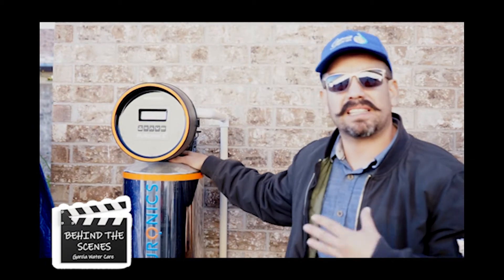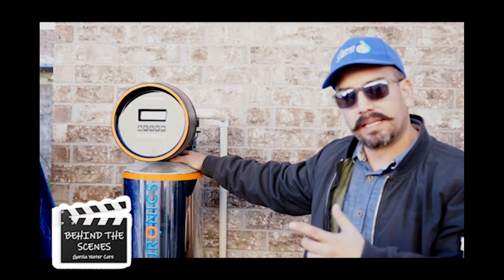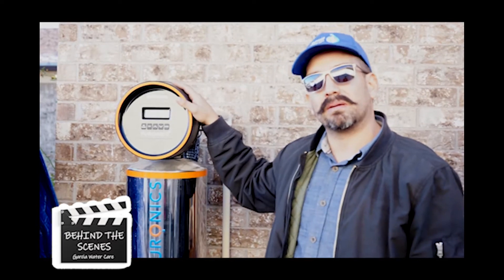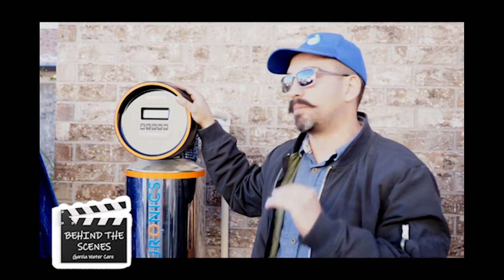What we're doing now is the homeowner feels like the softener is not working as well, so we're gonna test it out and run through the regen. If it's not working correctly, it means it's not regenerating correctly, so that's what we want to check for — to make sure that it's always as soft as possible.